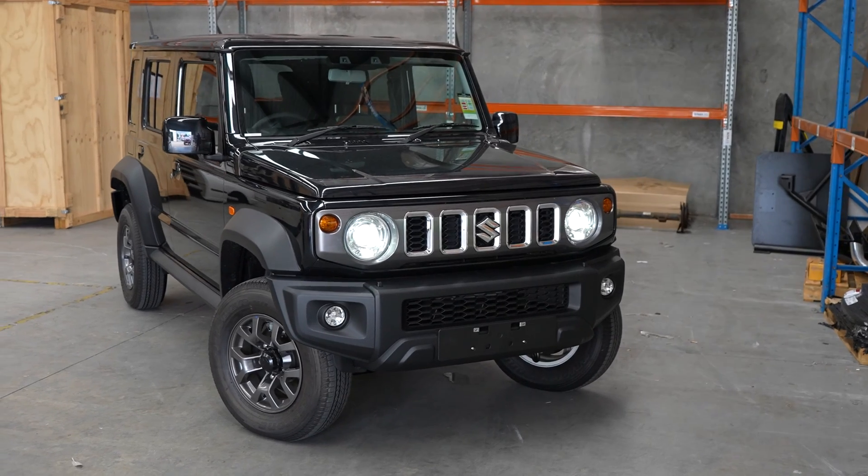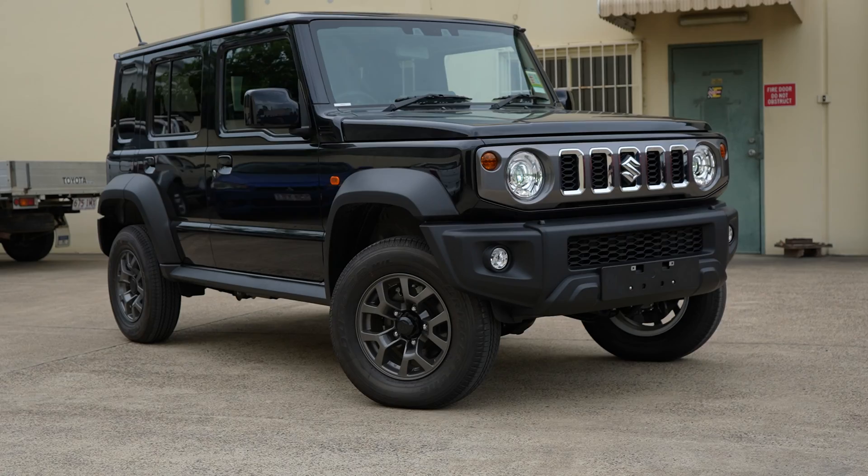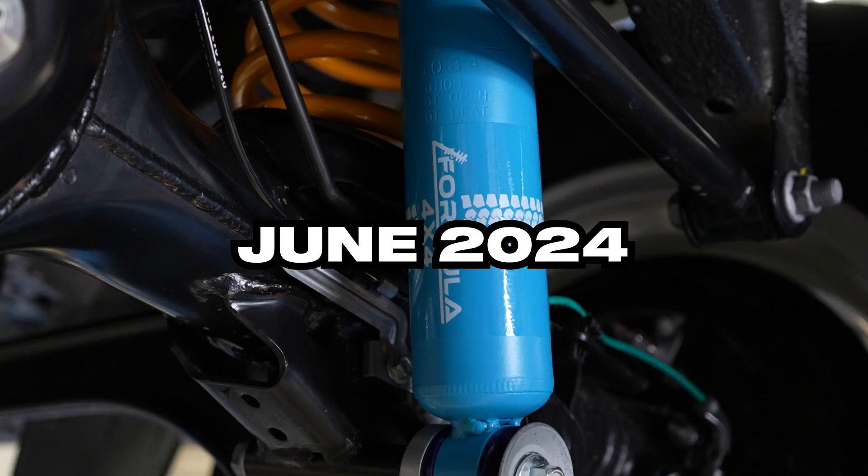The Jimny XL has a very low GVM from factory, so with four adults in the car you'll be over GVM. The good news is that we're currently expecting a Formula 4x4 GVM upgrade to be ready in June 2024, subject to testing and approval.